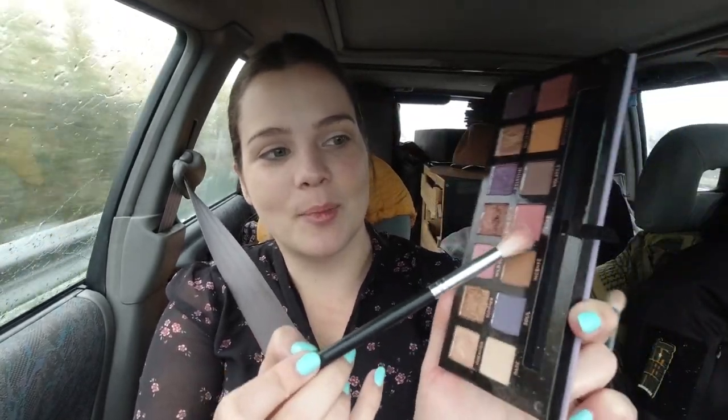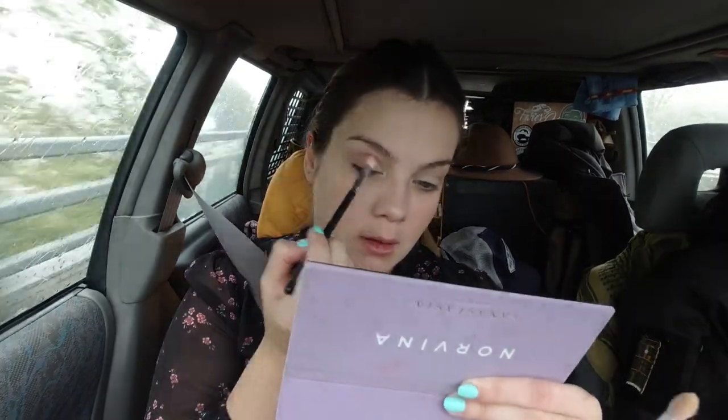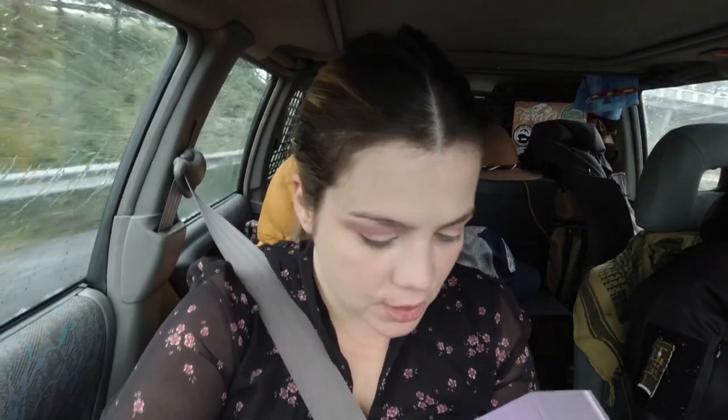After that I'm going to do the eyes. I chose the Norvina palette because I want to use a fresh range of pinks and purples. I'll start with a base, which is this cream color right here, and then I'm going to add some 'Love,' which is the pink shade. With a smaller, flat brush I go under the eye — I like a flat one because it's easier.